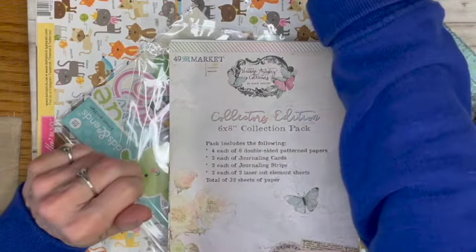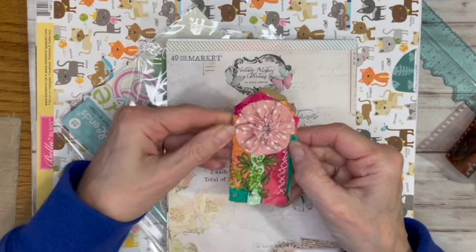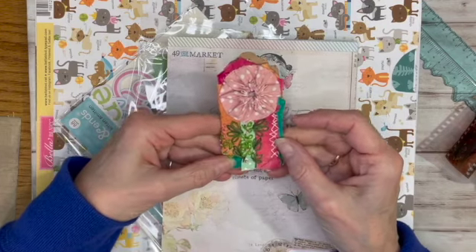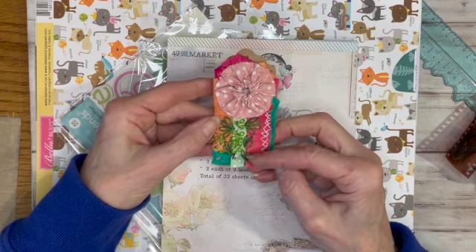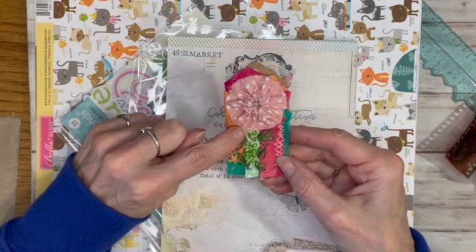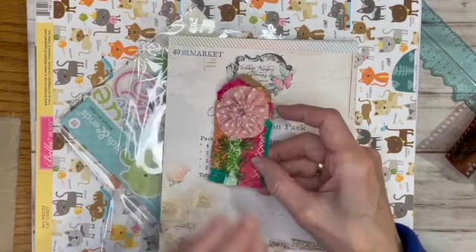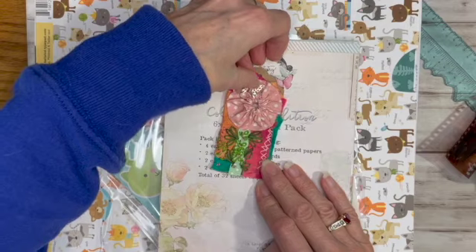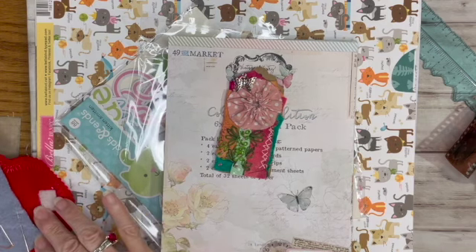Hi guys, Linda here. I'm finishing up my tag for the 52 Tags Handmade challenge — the theme was yo-yo. I made the yo-yo, took a bunch of different scrap fabrics, added a ribbon, then did some daisy stitch, French knots, and some X's — just kind of fun stuff. Now I want to put a little butterfly charm on it and then I did a little shopping I want to share.